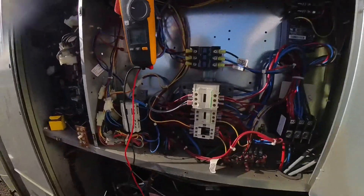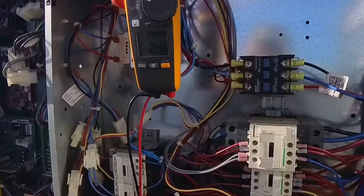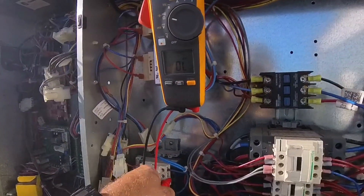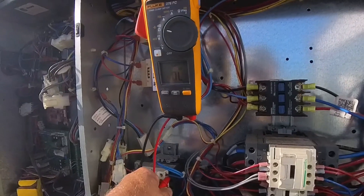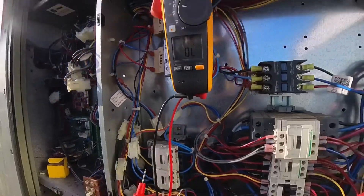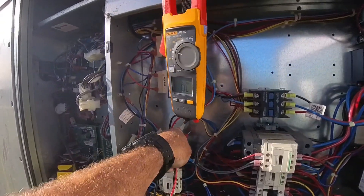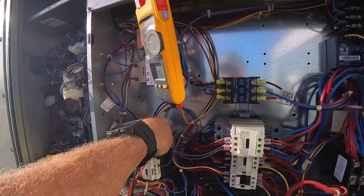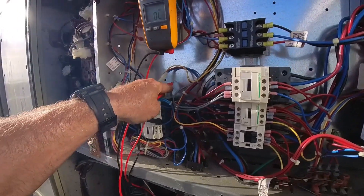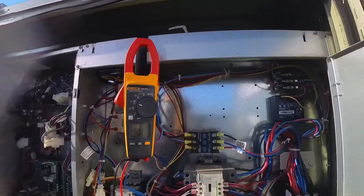Put three new fuses in, power's still off. Going to ohm out these motors: 24, 25, 25. The other motors are 24.9, one-to-three is 25, and 25 — they all seem to be equal. Nothing to ground. So nothing grounded, new fuses in.